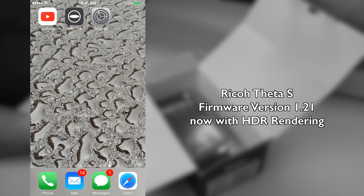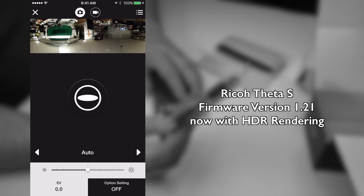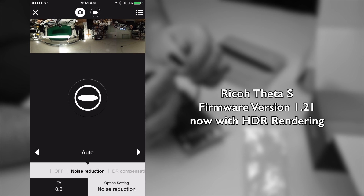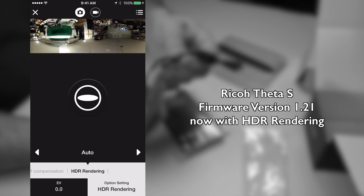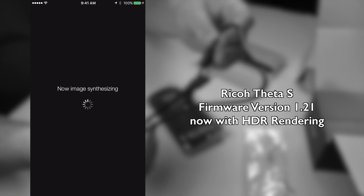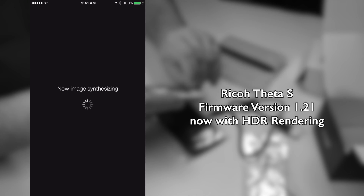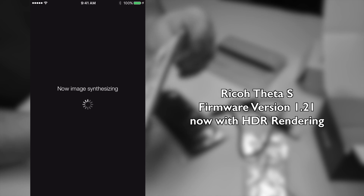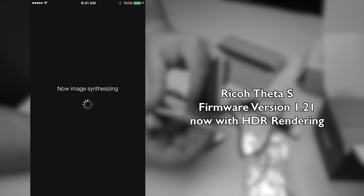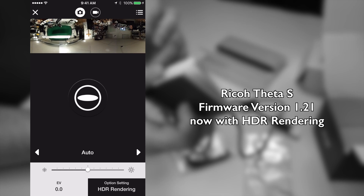We had a firmware upgrade on this camera to version 1.2.1, and I'm going to show quickly how the HDR function looks like and where we find this. We can scroll over here, swipe it — noise reduction, compensation, HDR rendering — that's what it is. Let me take a quick picture to show how long this takes. OK, 23 seconds roughly.